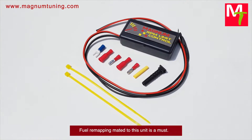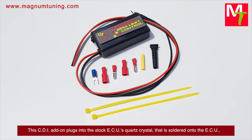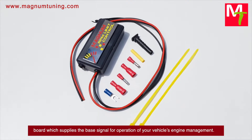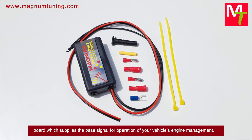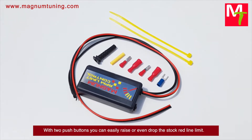Fuel remapping made to this unit is a must. This device plugs into the stock ECU's quartz crystal, centered onto the ECU board, which supplies the base signal for operation of your vehicle's engine management. With two push buttons you can easily raise or drop the stock redline limit.